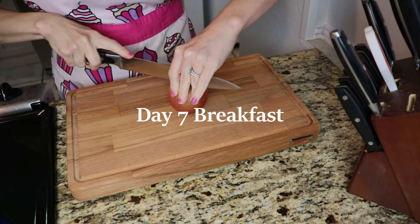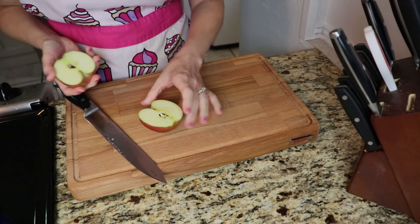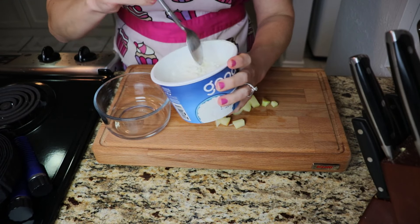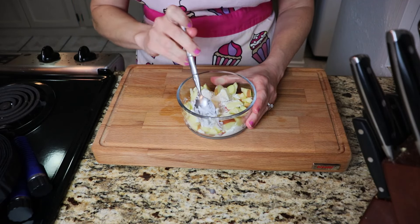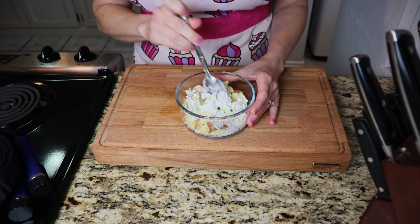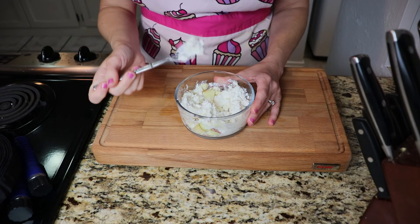My second favorite cottage cheese and fruit combination is apples and cottage cheese, so that is what I'm making for breakfast today. I'm using half of the apple — the other half will be for one more cottage cheese and apple meal — and the last third of the cottage cheese container. I like the apple version because it's got a nice crunch against the soft and creamy cottage cheese. Still delicious, refreshing, cool, crisp, crunchy, soft, and creamy. I love it.